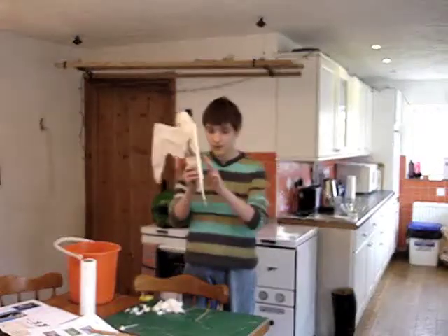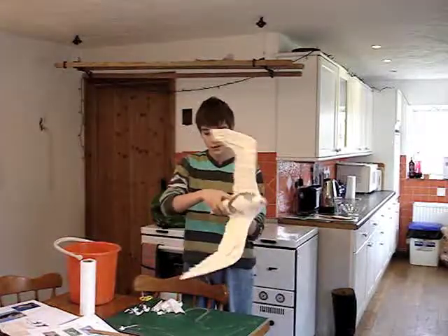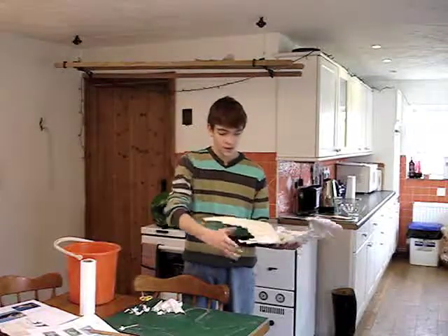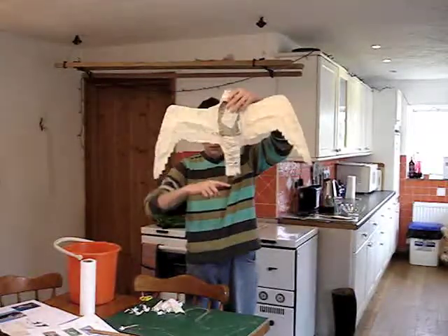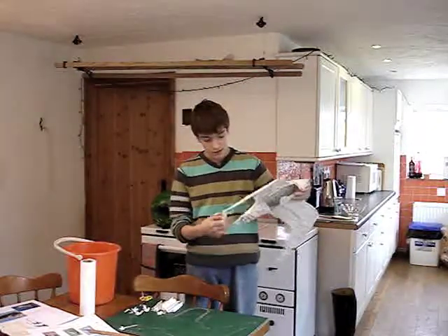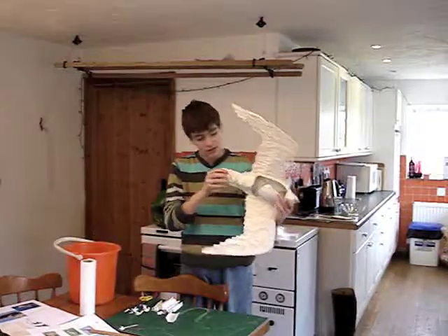And you're going to do the same with the other side. And it's actually got quite a nice texture to it. Now what I've done, I've actually started on the tail. But the tail is going to want to be around about to there. So what you can do, using basically the feathering technique that I've already showed you,